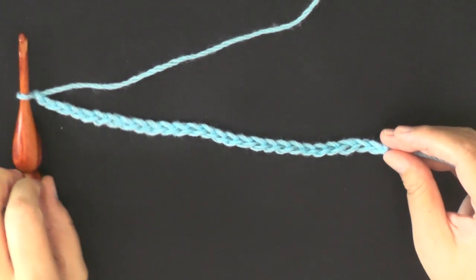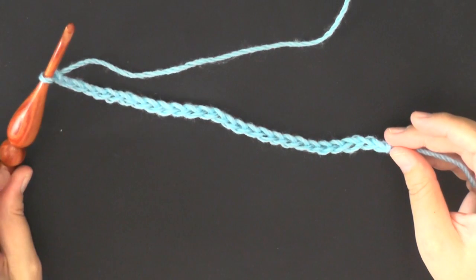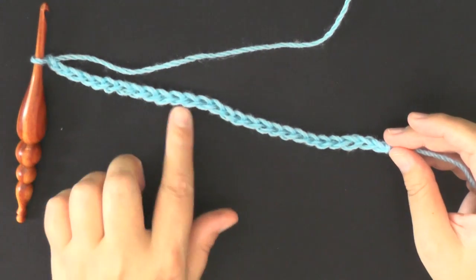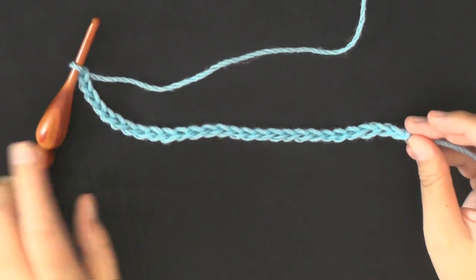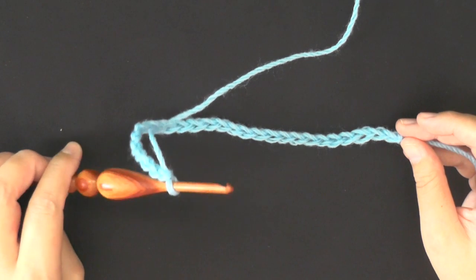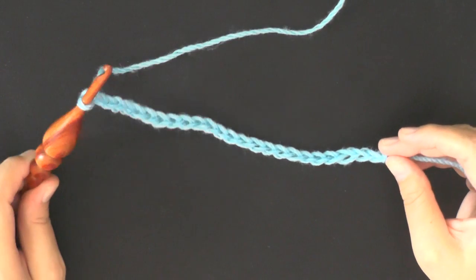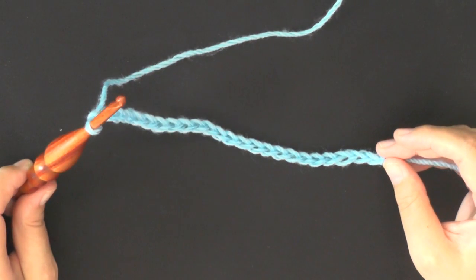I did my two sets of 10, so I have 10 and 10 and then I did 7. If you have a difficult time chaining loosely, try to go up one hook size — so use a 6 millimeter hook if you're using a 5 millimeter hook for your project. Do the chain with the 6 millimeter and then switch over to your 5 millimeter hook when you're ready to start.